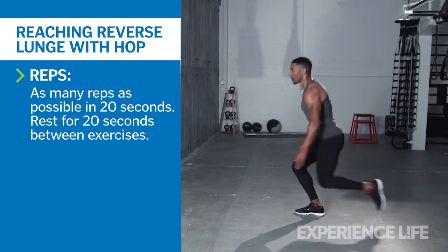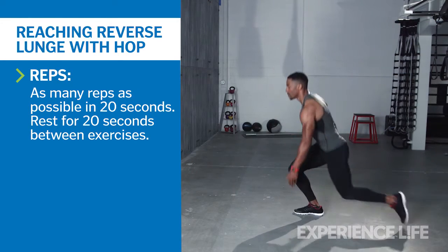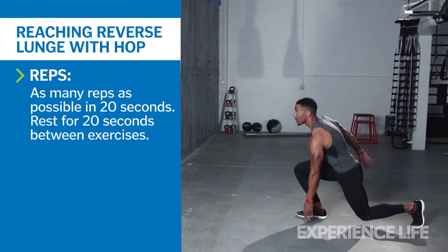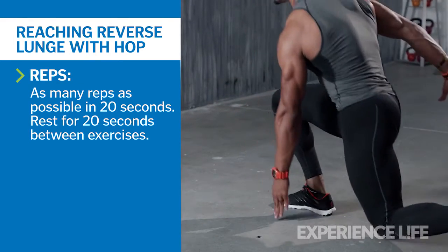Stand with feet at hip width. Step your left foot backward into a lunge, keeping your weight in your right foot. Tap the ground next to your right foot with your left fingertips.